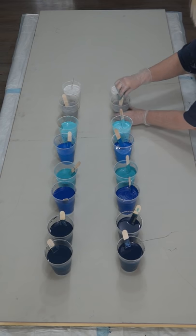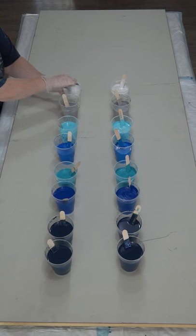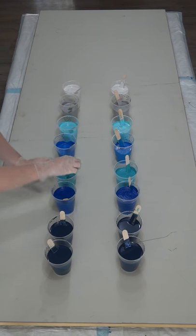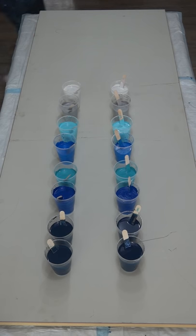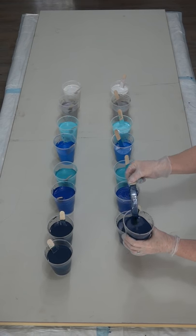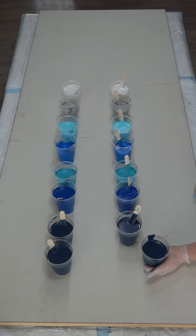I'm only going to stir it a couple of times — you don't want to break the oil up too much, otherwise you'll end up with tiny little cells. I'm going to have to walk around the table every time I want to get to the other side, so bear with me. It's a big canvas.